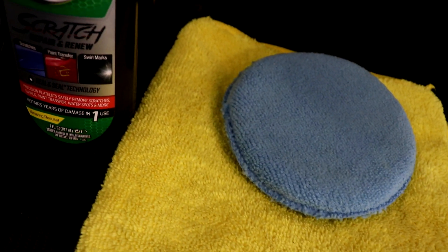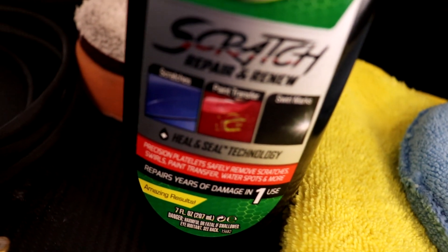What's up everybody, my name is Phil and welcome to Miranda Detailing, where we make satisfying detailing videos. In today's video we're going to show you how to remove some scratches and maybe even some light swirls with Turtle Wax Scratch Repair and Renew.